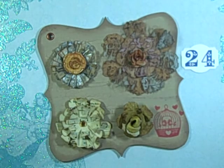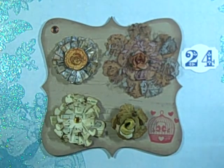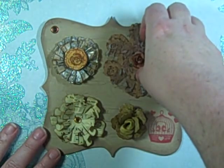This was the tea dye color and this was the maroon. I can't find that company anymore — I got these at CHA — but Tim Holtz is coming out with a very similar product and I'm really looking forward to getting my hands on that one.